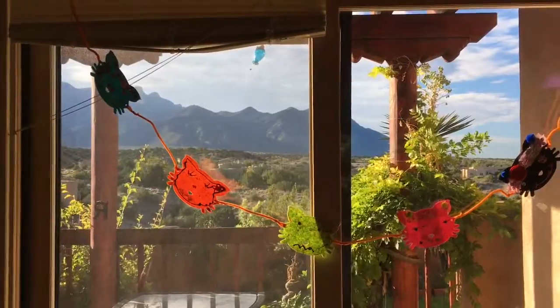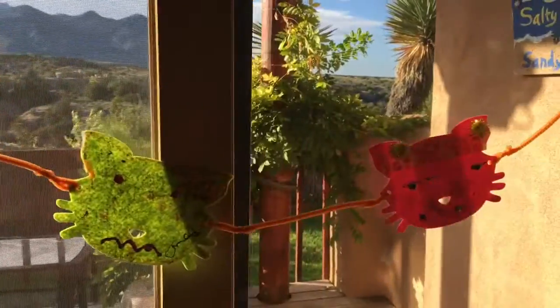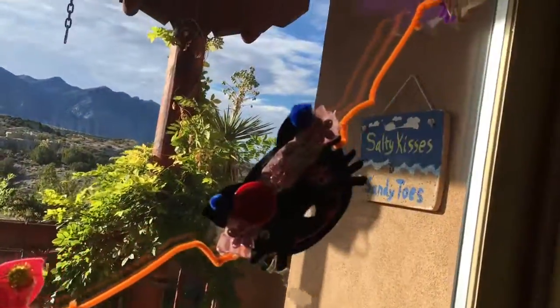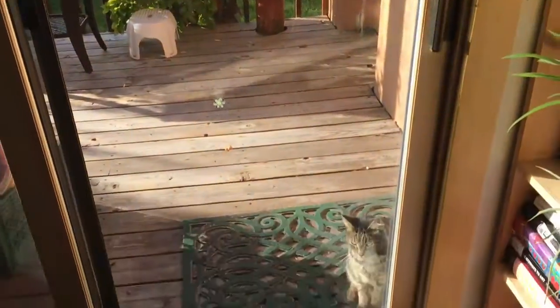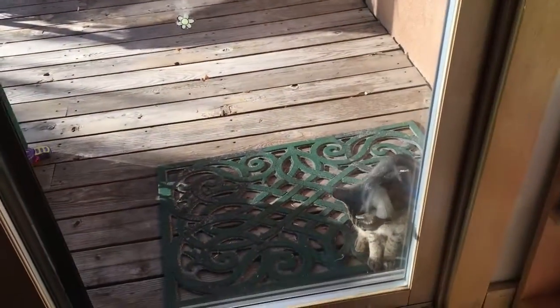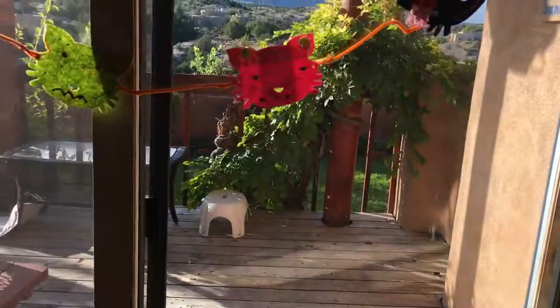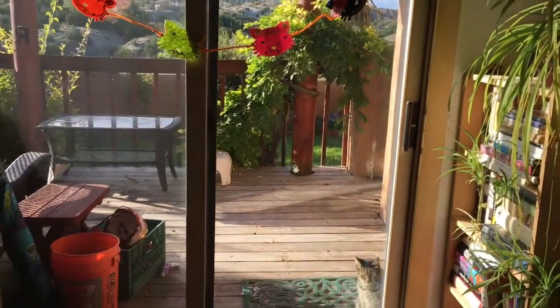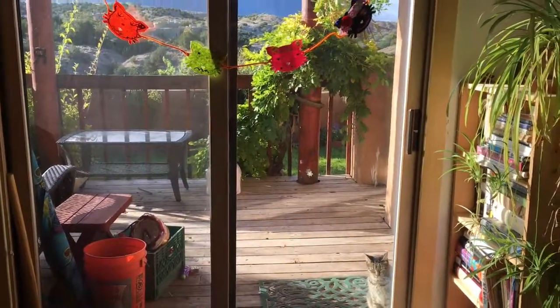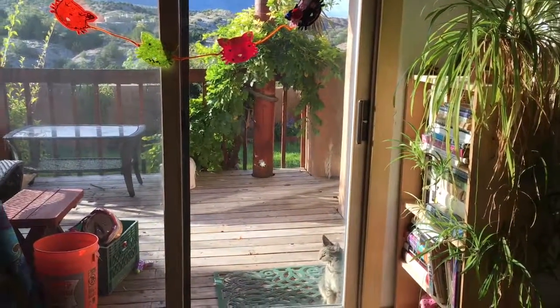Alright guys, here's our finished kitty garland — really, really cute. We've got teal and orange and green and pink and black and purple, with a live kitty underneath it wanting to come in underneath the kitty garland. So have a great day. Raya, what are you off to right now? Play-Doh time. Bye!